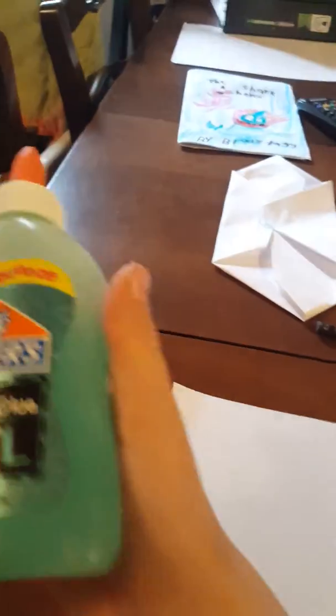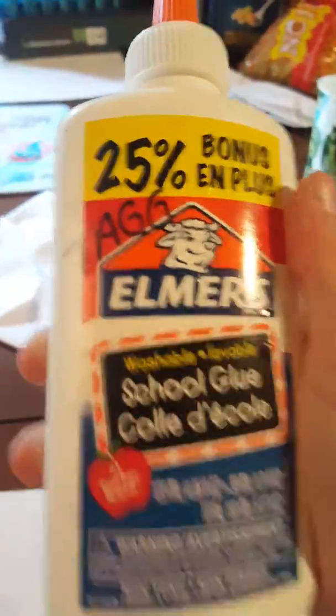So first, you're going to put a dot in the middle. Then you can use any glue — you can use the gel glue, or you can use school glue. I'm going to use the school glue, because I already used the gel glue on my first one. So I'm going to use this one.